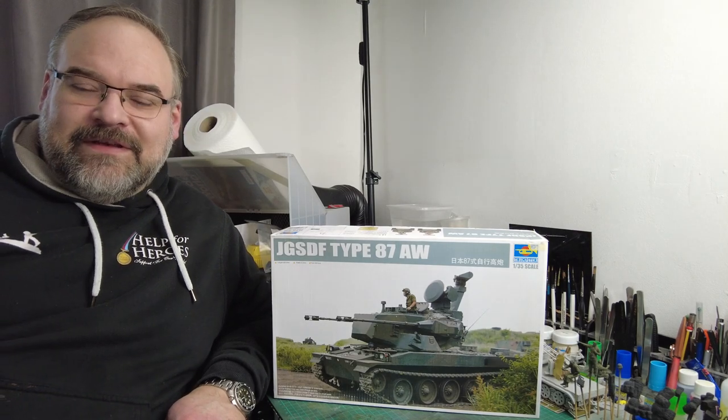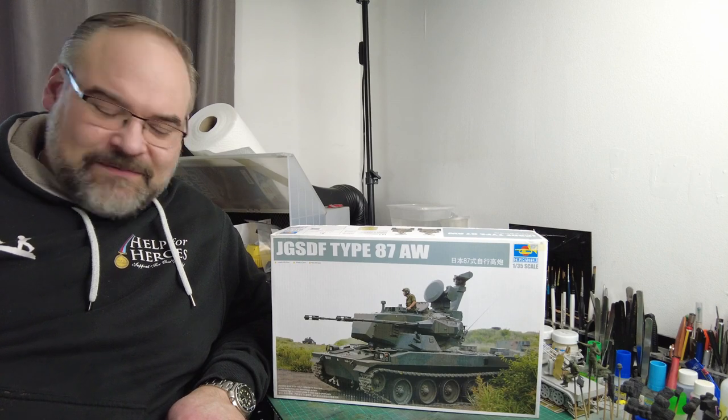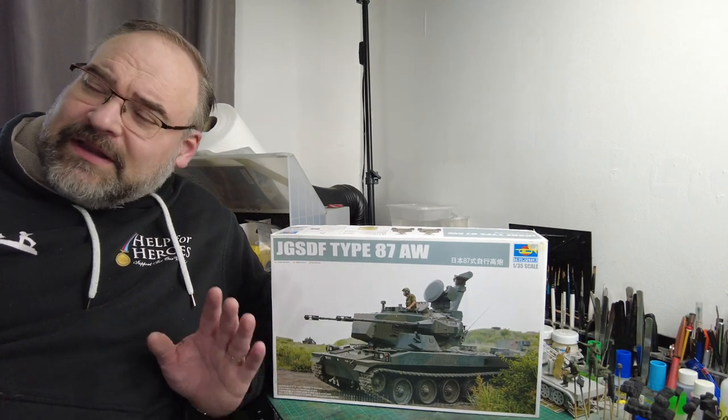Hello! Welcome back to the Kitchen Table Modellers Workshop. My name is Ian and this is my workplace. Product review time and something completely off the wall.